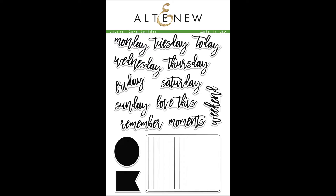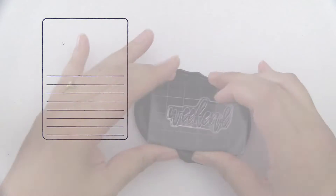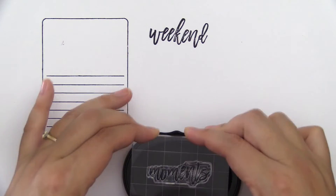This is the Journal Card Builder Stamp Set from Altenew. This is a 6x8 stamp set with 15 individual stamps. This large stamp set is designed to help you document all your memories easily.